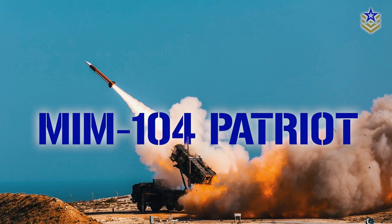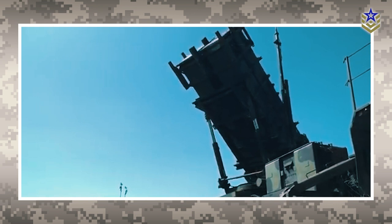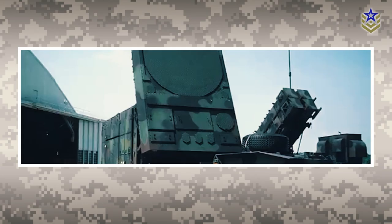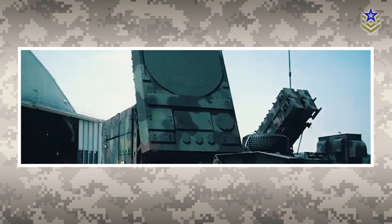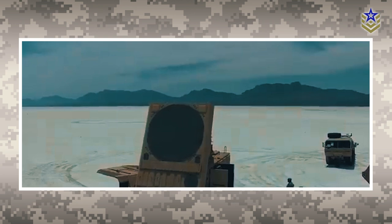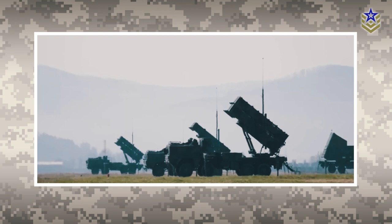In today's video we will be looking at the primary surface-to-air missile system used by the United States Army: the MIM-104 Patriot. The MIM-104 Patriot is a long-range, all-altitude, all-weather air defense system designed to counter aircraft, cruise missiles, and ballistic missiles, produced by Raytheon and Lockheed Martin. Initial design work began in the late 1960s, and in 1981 it entered service with the U.S. Army.